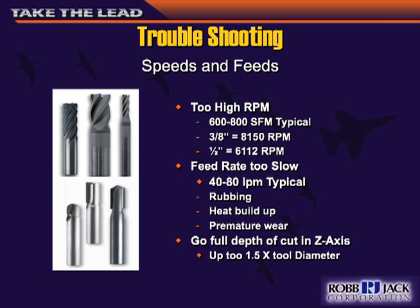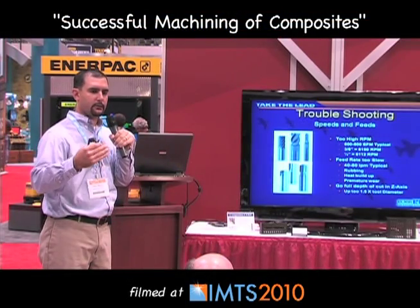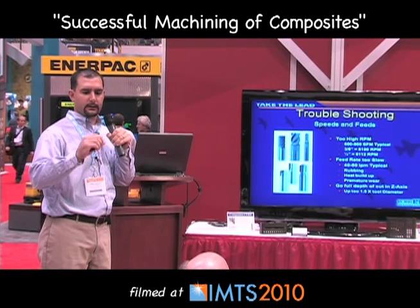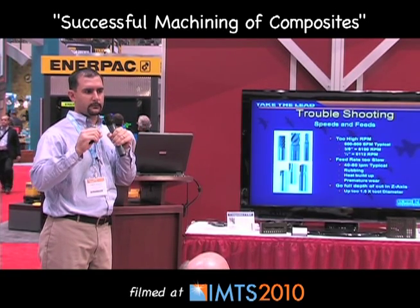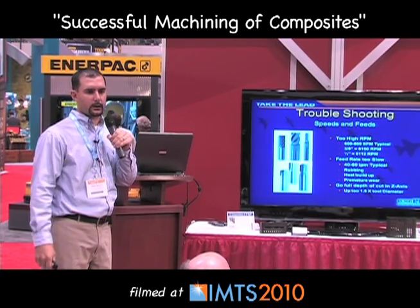Typical RPM or surface footage is about 600 to 800, and feed rate is about 40 to 80 inches per minute. Run at one to one and a half times the diameter of the tool for depth per pass. If you take too shallow passes — only half or quarter diameter deep — you'll only be using a small portion of the tool over and over, and eventually that portion will wear out.